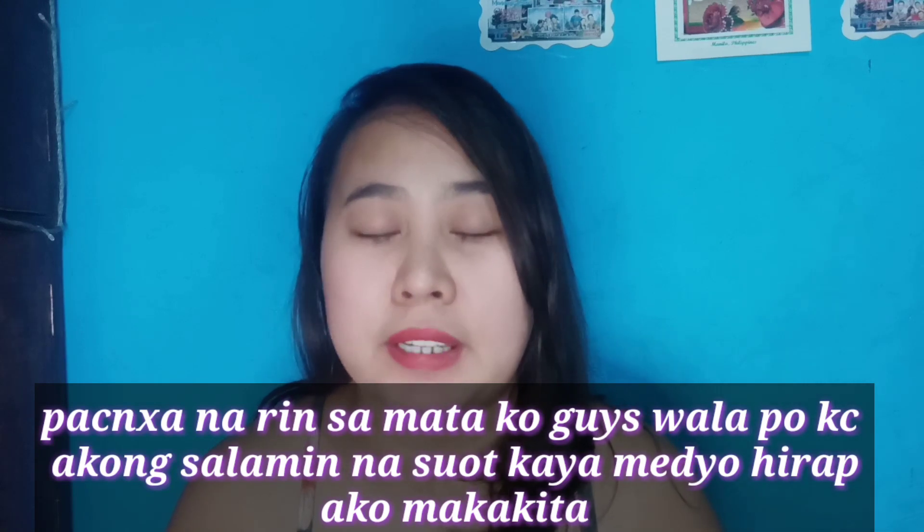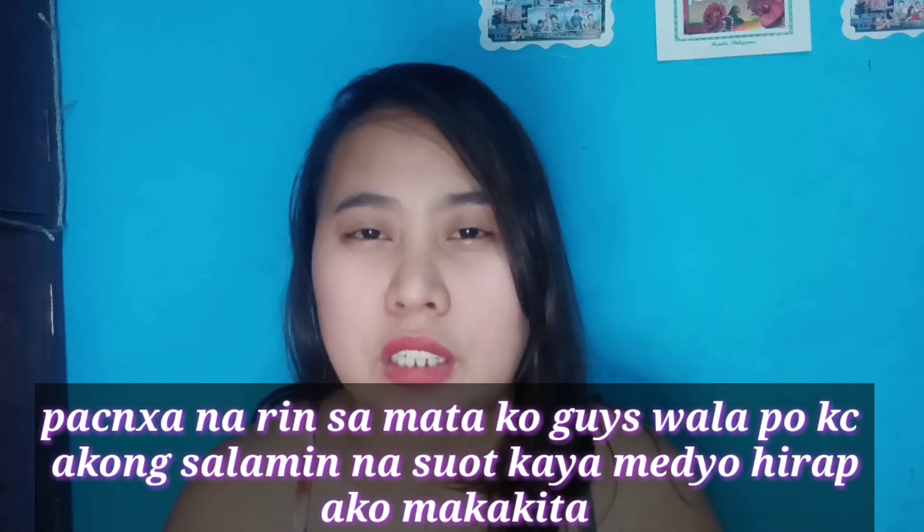Disclaimer lang — hindi po ako ganun kagaling magkilay, so pagpasensya na. Pagpasensyaan nyo na po kung hindi perfect yung kilay na mabibigay ko sa inyo. And then, careful lang din sa mga magsisimula pa lang gamitin tong brow liner. Careful kasi skinny pencil — malambot lang siya at mabilis lang siyang maputol. Gaanan na lang po natin yung kamay pag maglalagay na ng product sa kilay.